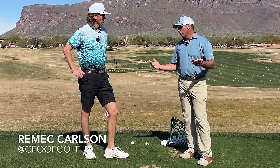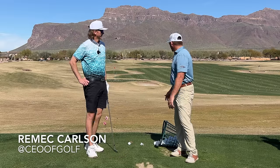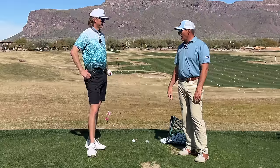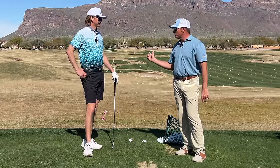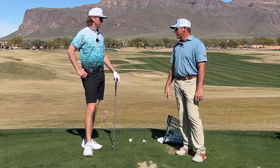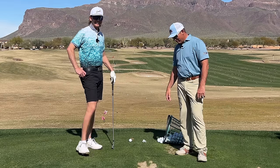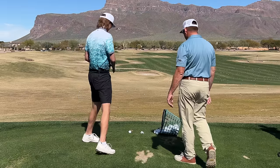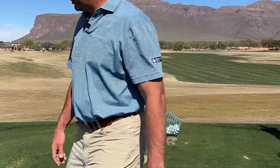First off, welcome — this is Rimek, CEO of Golf. We're out for a quick little lesson here at beautiful Superstition Mountain. I've never really seen your swing up close. You look like a pretty good player — Division One college golf? Yes sir. Obviously you're decent. Let's get started.